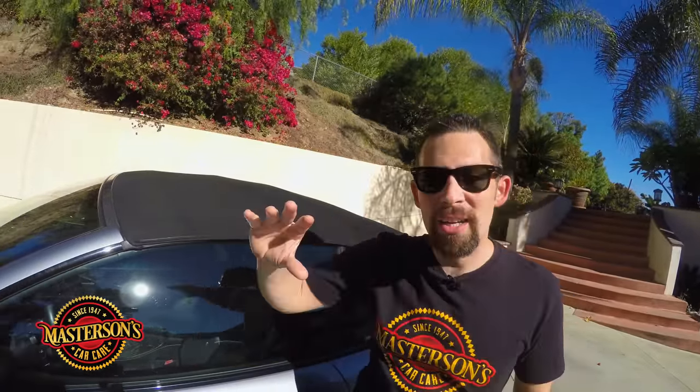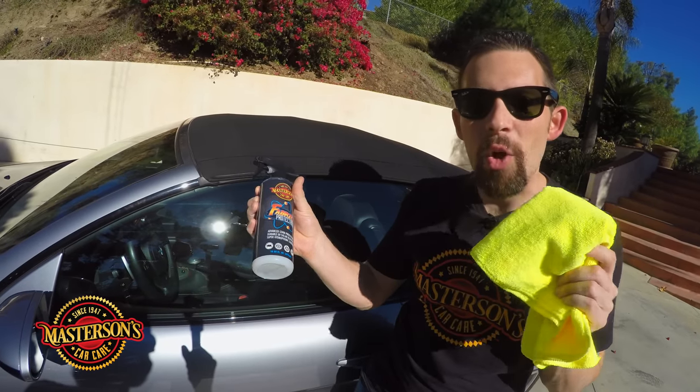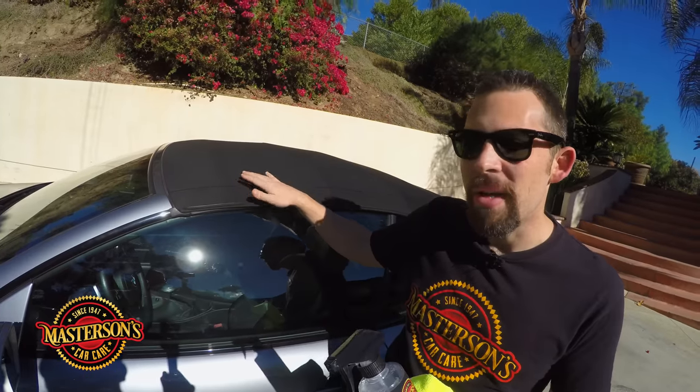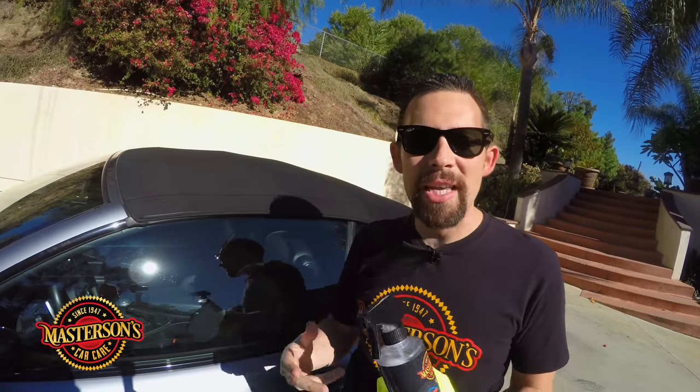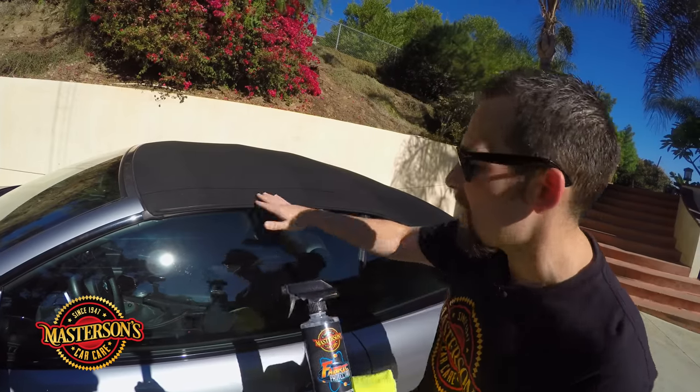We're back. We let the first coat dry — it's really hot outside and we're in direct sun, so the product dries extremely fast. That's what you want: you want the fabric protectant to bond to the surface to make sure you get that ultimate protection. Remember, a convertible is an investment — if something happens to the convertible top it can cost thousands of dollars to be replaced. So why not protect it using our Mastersons fabric protectant.